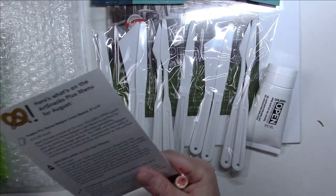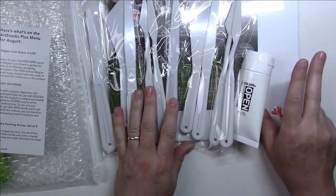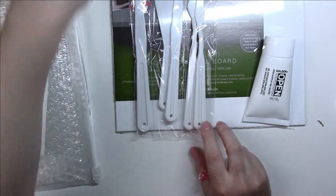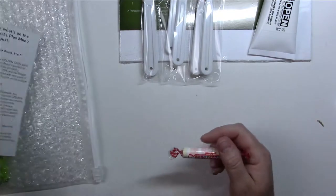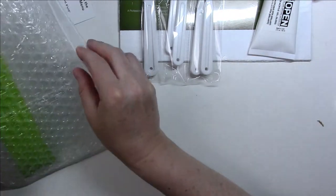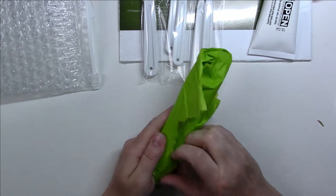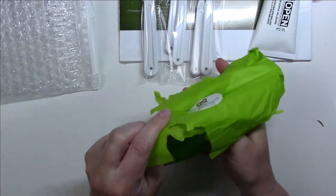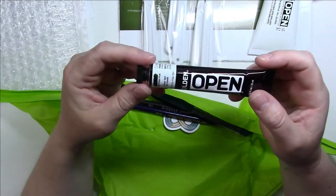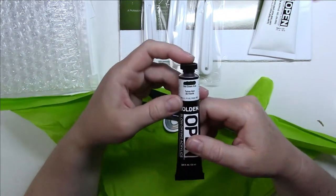Let me double check. Yes — the panel, the acrylic gel, and I think just one palette knife. That's what came with the Plus box. And then we have some Smarties. Here's what comes in the regular ArtSnacks box.